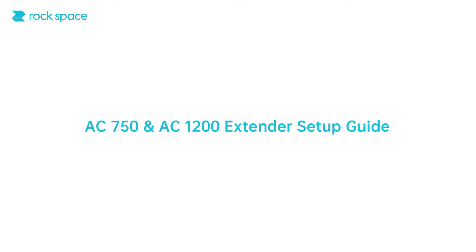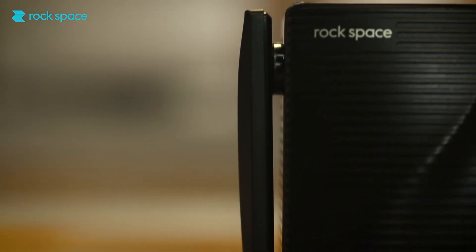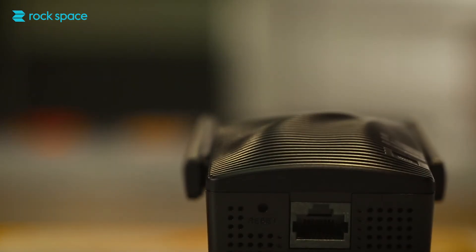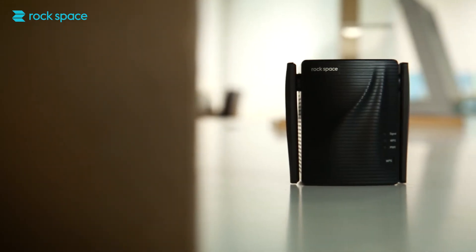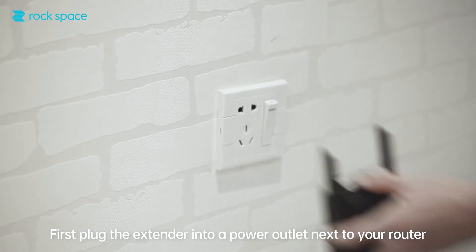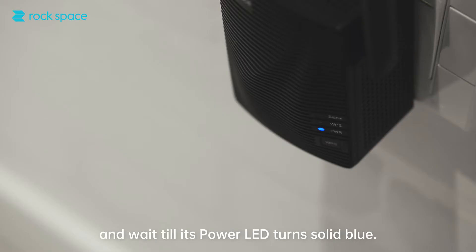Welcome to this quick setup guide video for Rock Space Extender AC750 and AC1200. First, plug the extender into a power outlet next to your router and wait till its power LED turns solid blue.